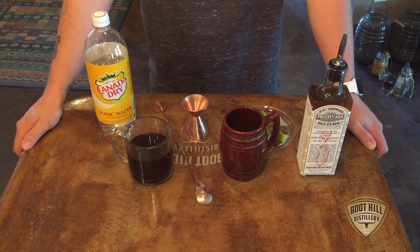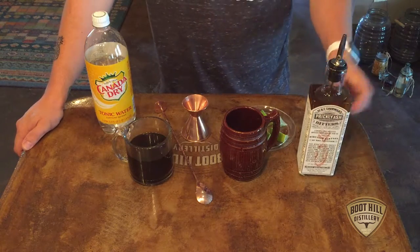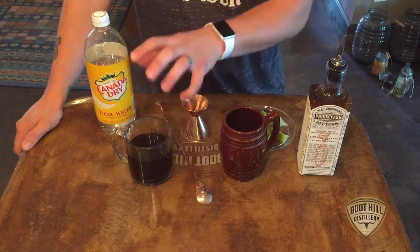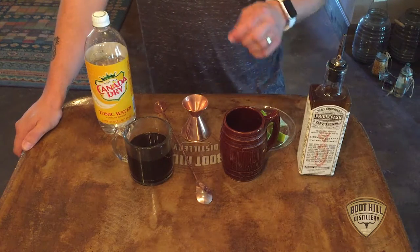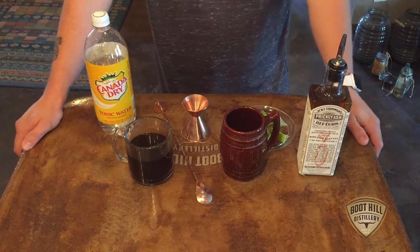Here we have everything to make the Nostrum. We have the Boot Hill Distillery prickly ash bitters, tonic water, and a nice dark, hefty coffee. You're going to want a coffee that can stand up to the bitters, and you really want to underline that heaviness with the brightness of the tonic.